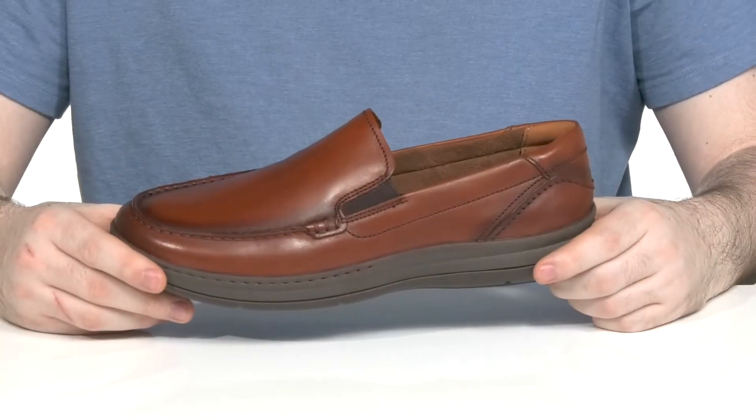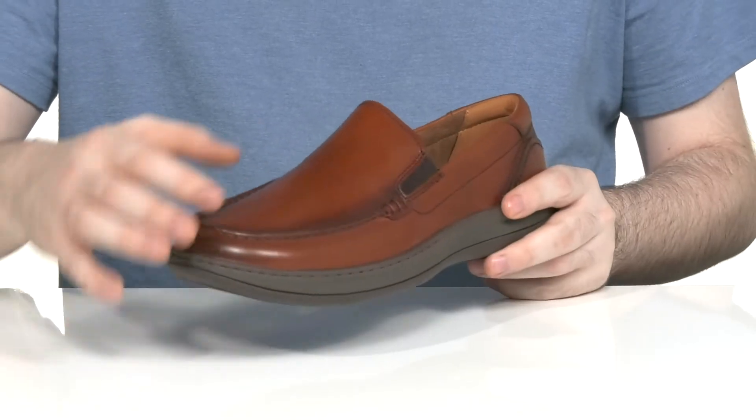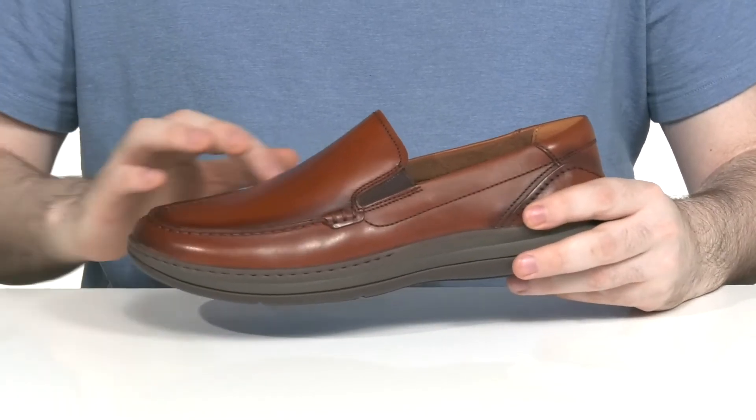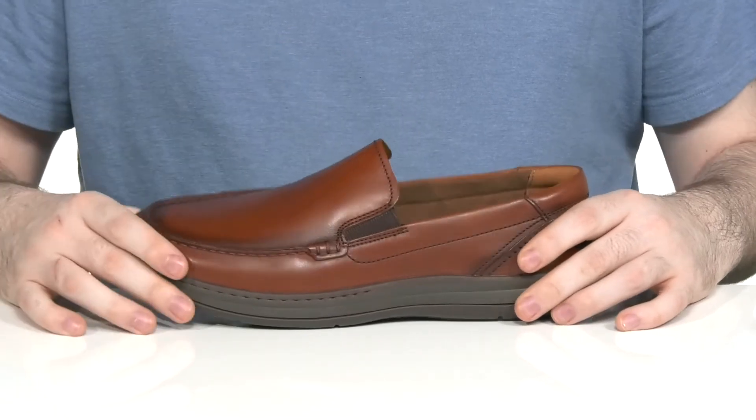Dress up and look your absolute best in this comfortable shoe from Florsheim. This silhouette is a Venetian loafer. It has a smooth leather upper with some mock toe stitch detailing, along with some gore panels on each side so you can slip this on and off quickly.